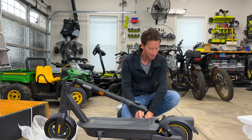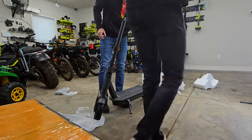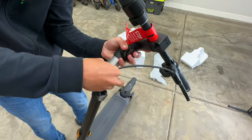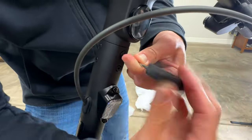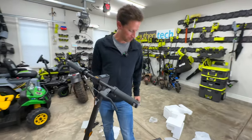Assembly on these is always really easy, straightforward, and only takes a couple minutes, which I really appreciate. We got the top handlebar here that we're basically just going to shove in the wires and screw on — six total: two here, two in the front, and two on the other side. And the last screw. Easy peasy, that's basically it.